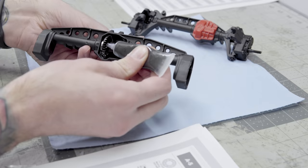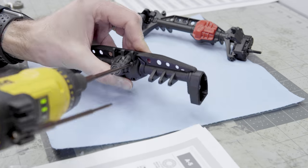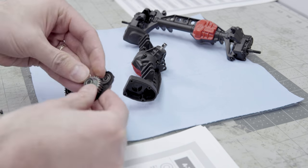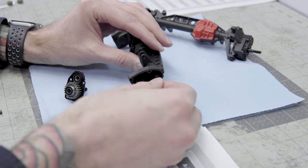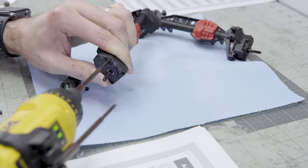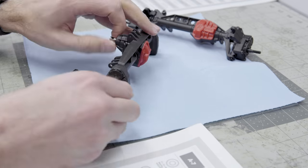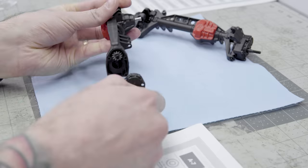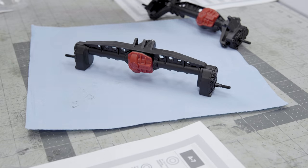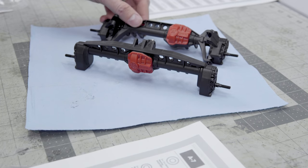This whole assembly is the same for the rear. Just keep in mind that the portal covers are different for the rear axle — they are labeled in the kit: one for the front, two for the rear. Just checking to make sure everything's spinning freely again, and we're done with the axle assembly.